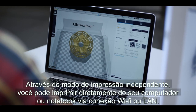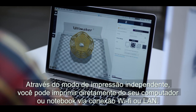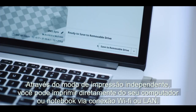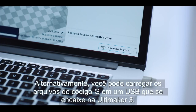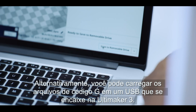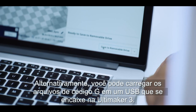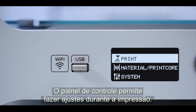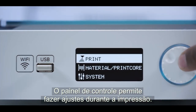Through stand-alone printing, you can print directly from your PC or laptop via Wi-Fi or LAN connection. Alternatively, you can load the G-code files on a USB drive that slots into the Ultimaker 3. The control panel lets you make any adjustments during the print.